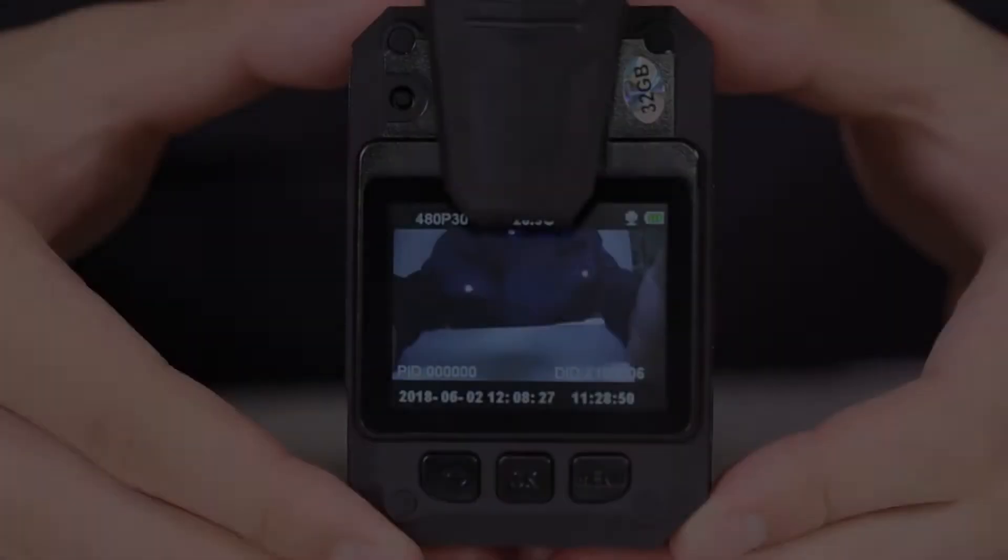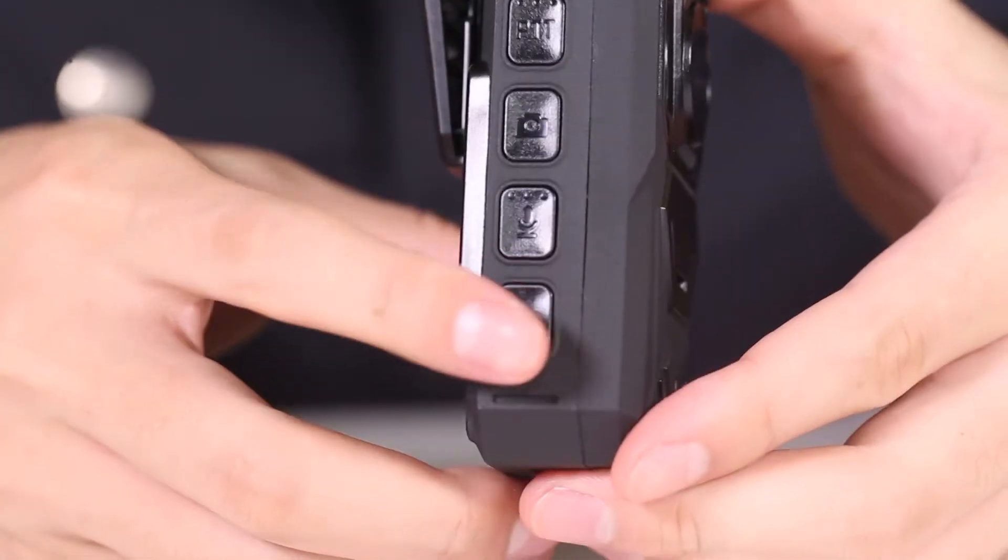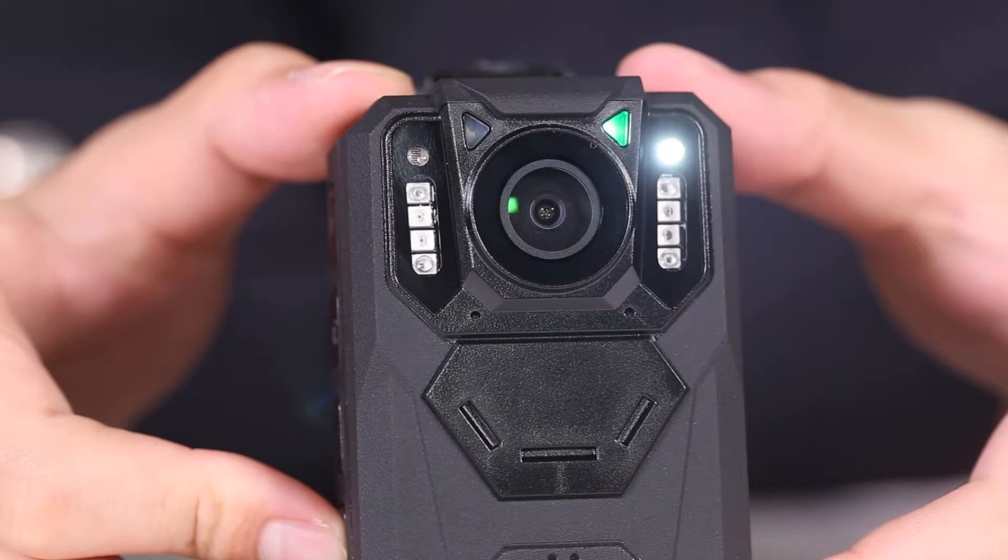For the fill light: in standby status, long press the exclamation mark key to open or close the fill light.